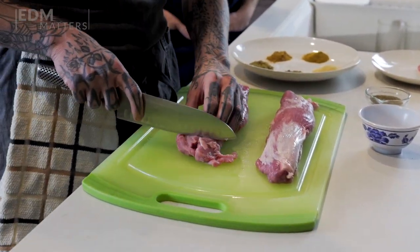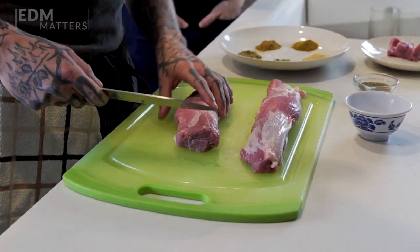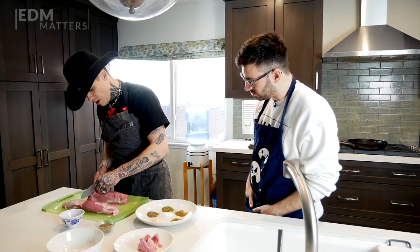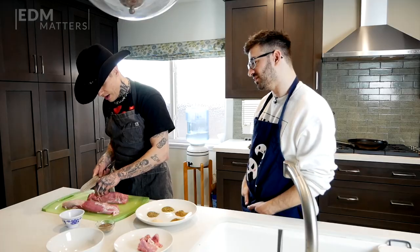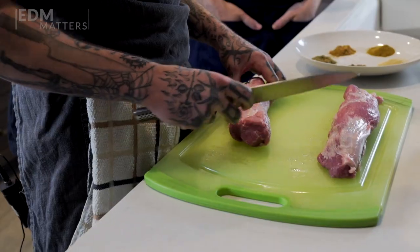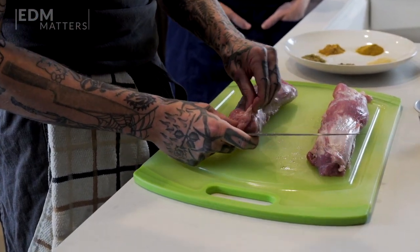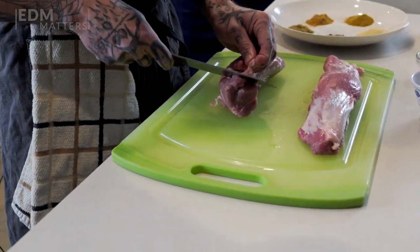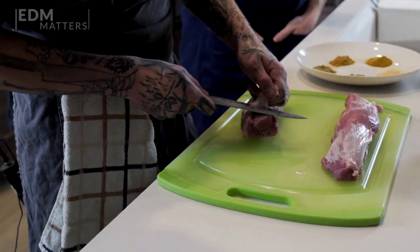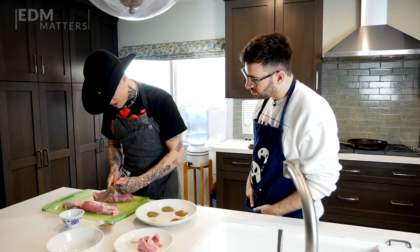Do the same thing over here, and then trim some of this fat off just so it's a little more tender. I really like pork tenderloin — it's good. It's easy to overdo pork tenderloin though and have it come out dry. So what you wanna do is just look around, see what you got, see if there's any fat you can cut off. If you wanna keep it on there, that's cool too. But I'm gonna trim some of this off so we get a cleaner piece of meat.